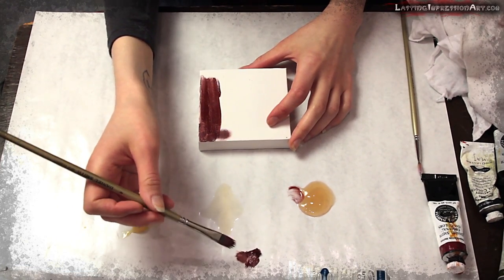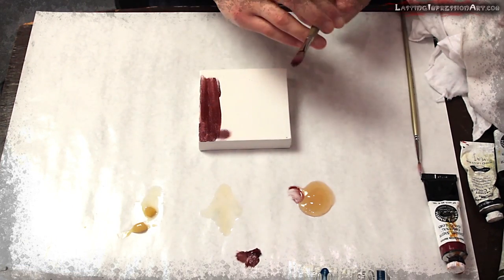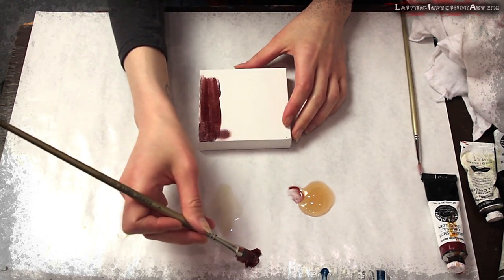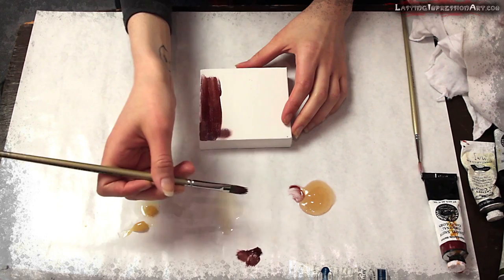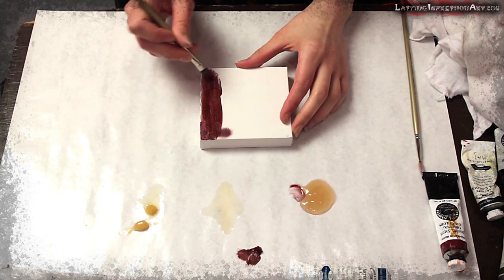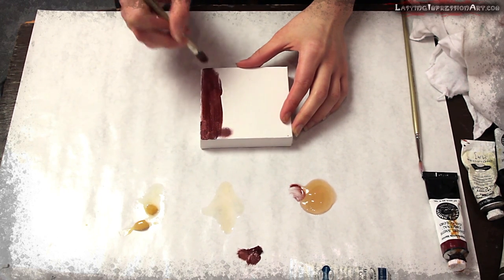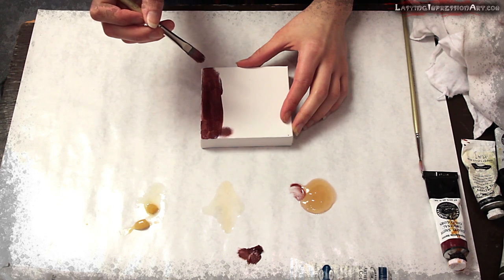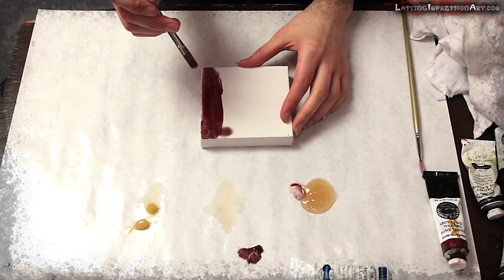So as I'm doing this, you might be wondering why I'm not mixing them together — since I'm going to be using both the paint and the medium together, why wouldn't I just make one nice happy family of half medium, half paint and keep that going?